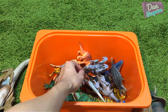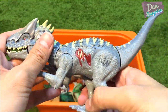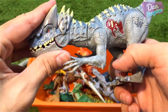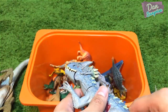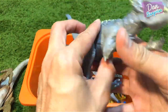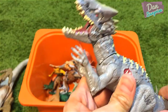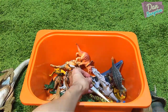Next we have an Indominus Rex with chomping action — it's a hybrid version so it comes with body armor. You can move the tail and it will go into this chomping action. That's very cool.